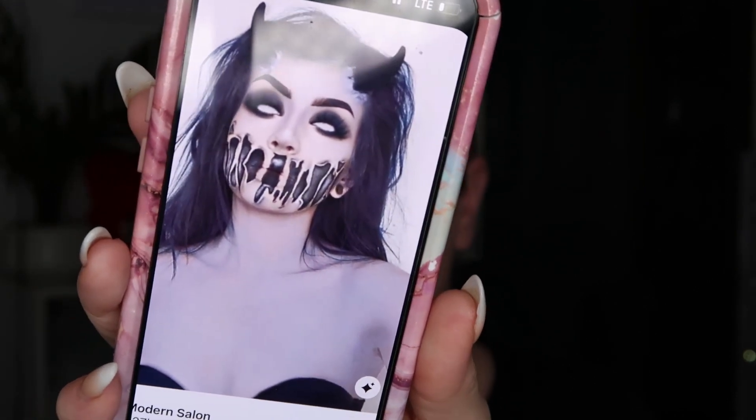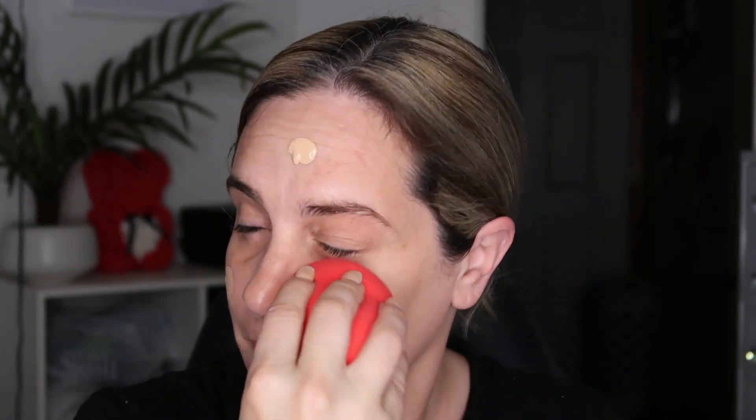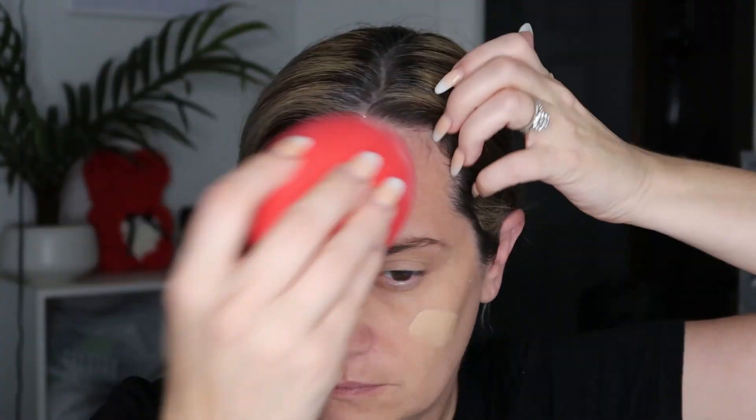Hello everybody, welcome back! This is the look we're going to try and recreate today. I am using the biggest beauty sponge I have ever seen in my life — it is huge. I don't recommend this for your face; if you're doing body art stuff this would be amazing for a big surface, but for your face it is just way too big to get into the eye area.